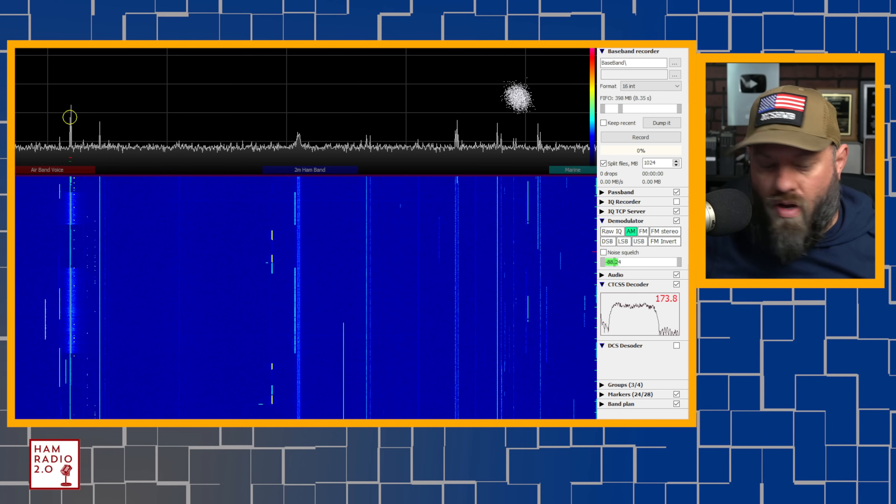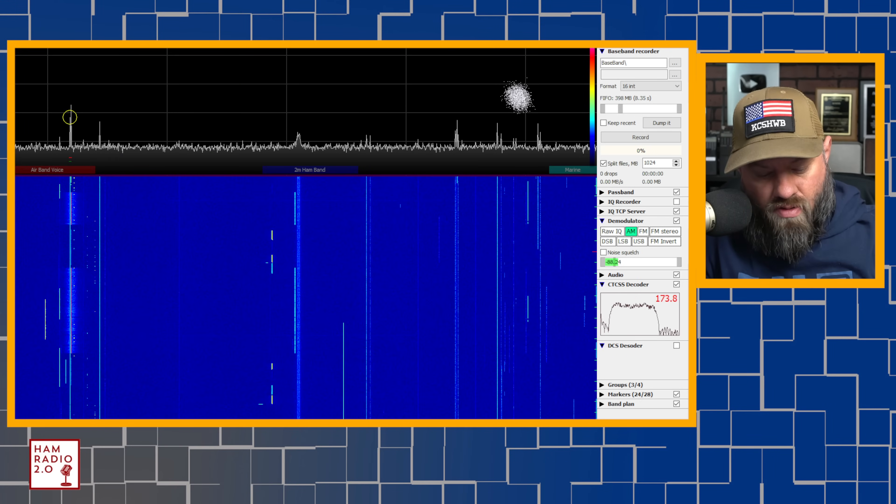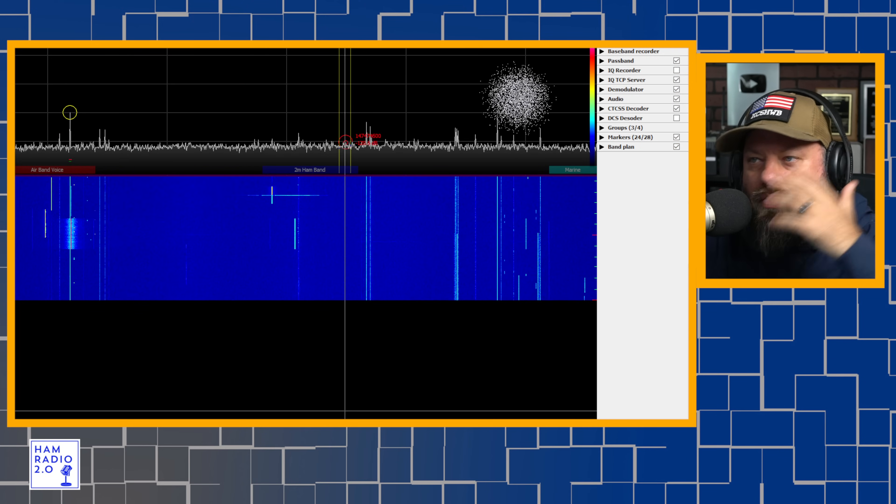There's a lot I could probably do an entire video about USDR by itself — there's a lot I don't know about it, and I'm just using the very tip of the iceberg with it today. But we're going to look at this and I'm going to show you what it looks like when we're picking up some airband. I've got it tuned to an airband right now — DFW Airport is right behind me.